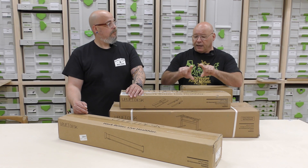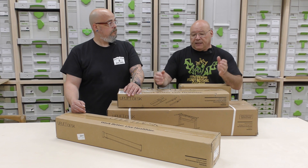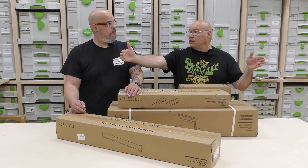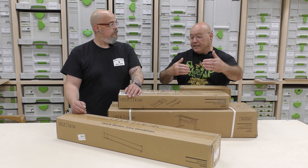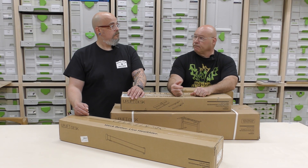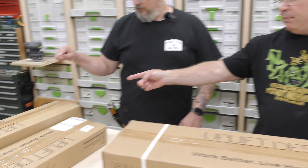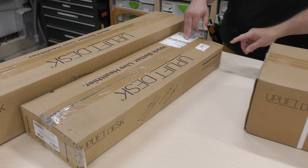The big thing we needed for this slab was sturdiness — that's why I got the I-beam for the bottom and the V2 commercial, which extends all the way out to 72 inches, giving us the right depth. I also upgraded a couple things on it. Sedge, what's first? I really don't know — we've got to find the instructions. I've never put anything together like this before, so I'm pretty excited.